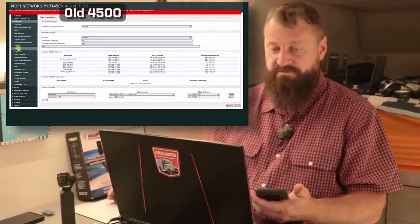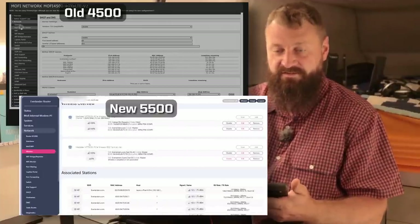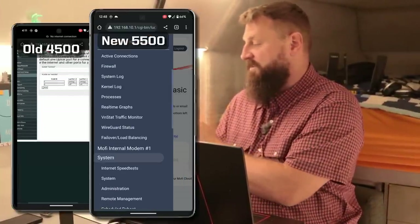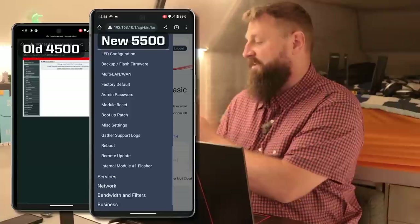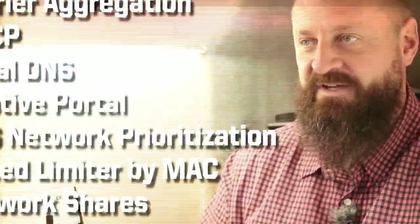The first thing you'll notice about the 5500 is the user interface has been updated and is much improved over the old 4500. That is especially notable when using a mobile device — all of these menus are nice and responsive and large and easy to read on a small screen. Now because this is an enterprise class router you'll see lots of intimidating jargon, but I'm going to keep this really simple and show you the major features that we use every day as digital nomads.